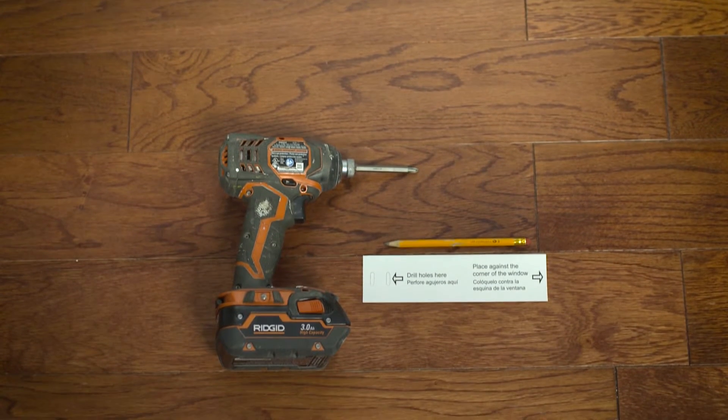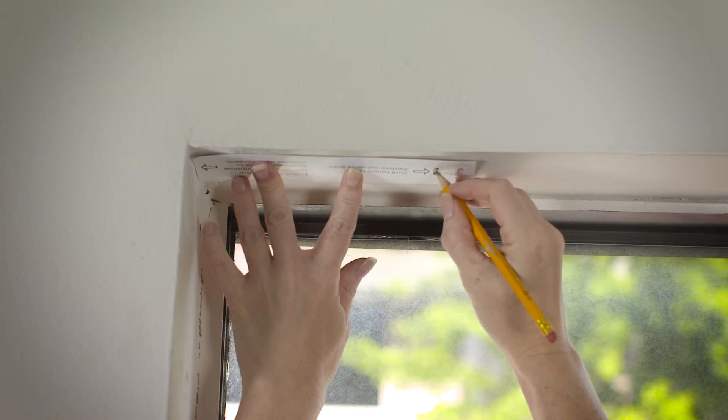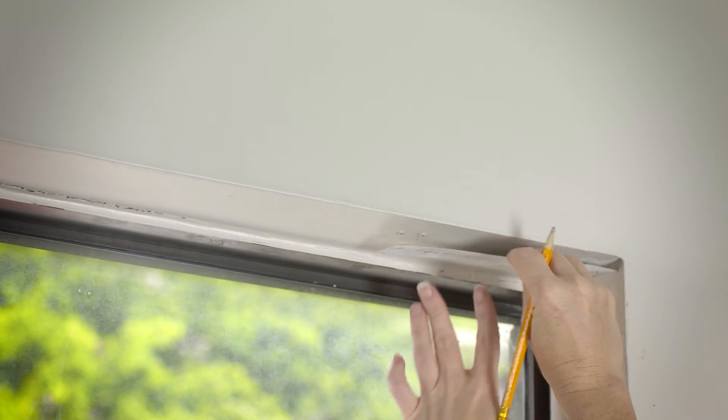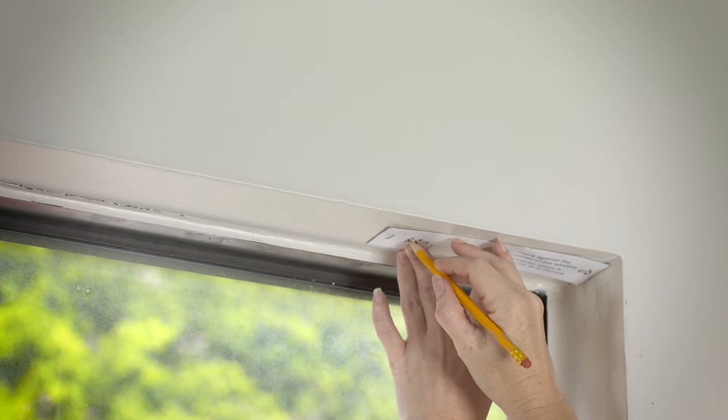Here are the tools required to get the job done: a pencil and a drill or screwdriver. We've included a template to make locating the brackets simple, so as not to affect the mechanism making the cordless blind function. Place the brackets on the top outside of the window frame and mark the hole locations with the pencil.